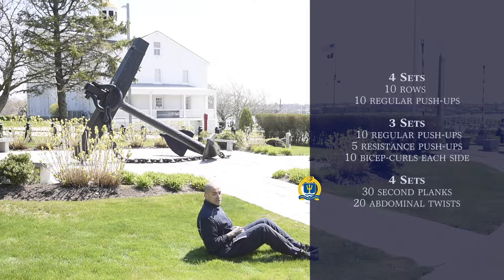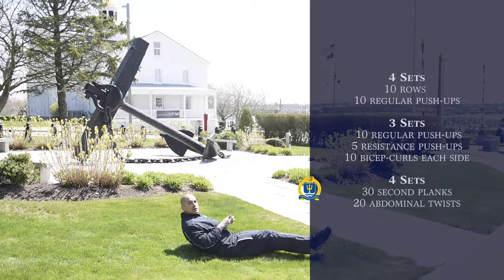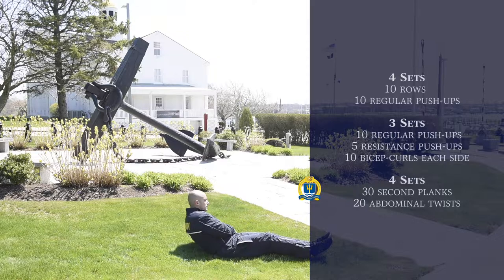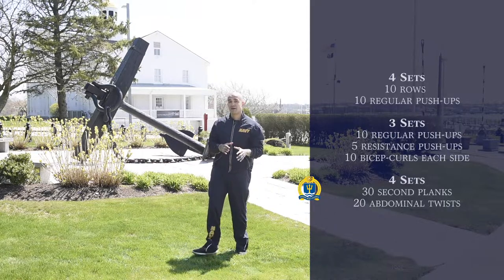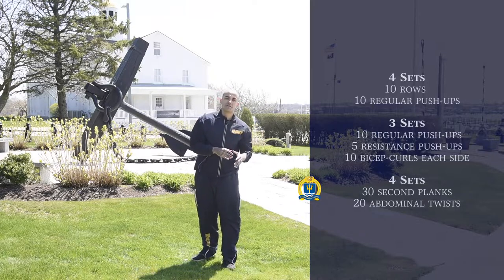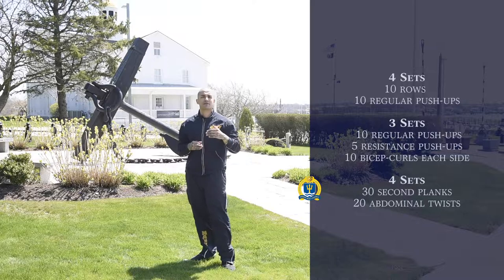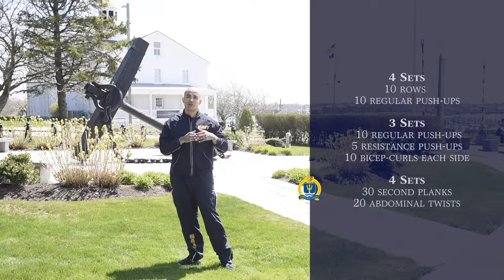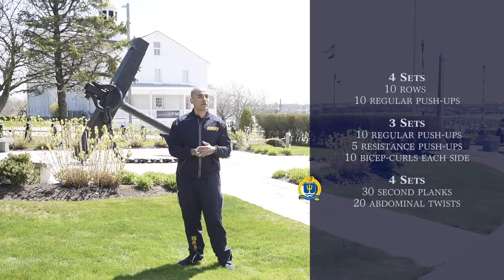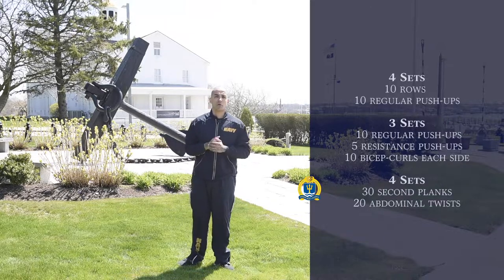Do that for 20 repetitions. For the more advanced, you can have your legs up in the air. So we're going to do that for four sets: 30-second planks followed by 20 repetitions of ab twists, 10 each side — repeat this non-stop superset. If you can't do it, just do it at the pace you're able to. Take your time — please complete the workouts properly, and that'll complete this portion of the core workout.